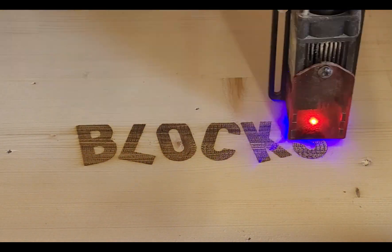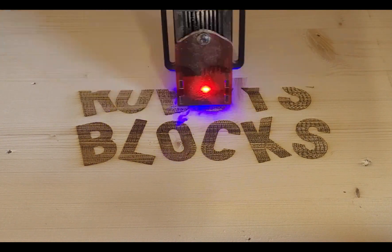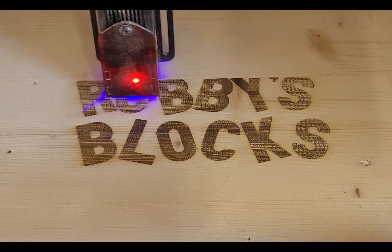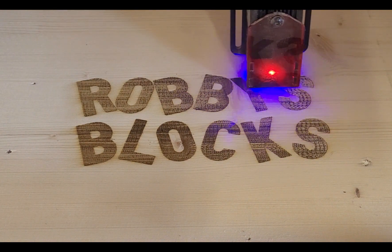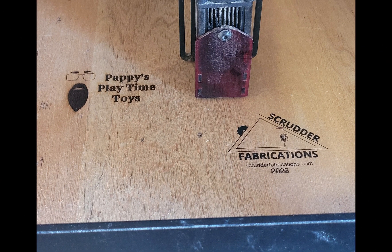Right here you're seeing the cover, the top of the box, actually being lasered with his name on it. Here's the back side, already lasered.